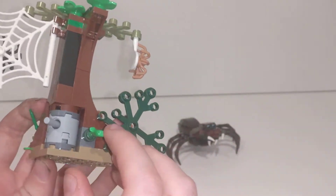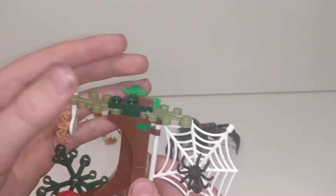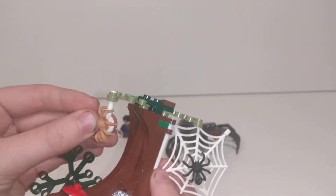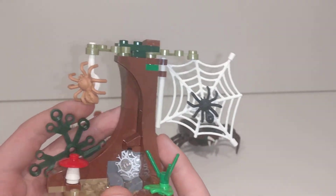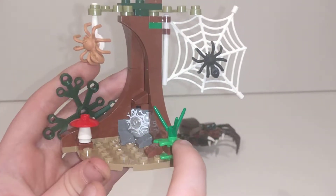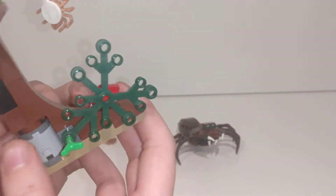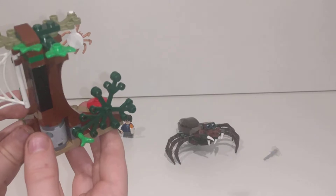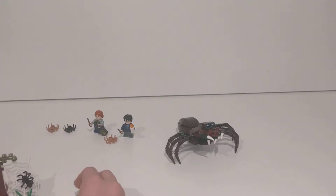At the back of this we have this here. At the top we have of course branches, this spider hanging from the branch, and this spider on the web. There's a mushroom, which is pretty cool, and you can fire this web — nice, so that's really cool.